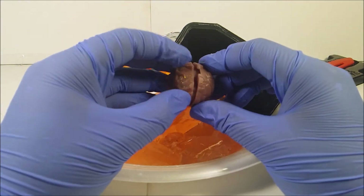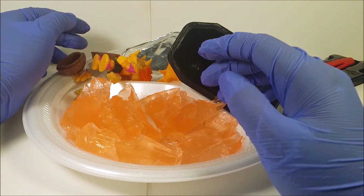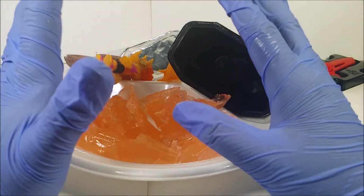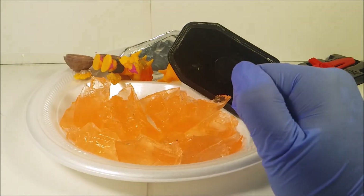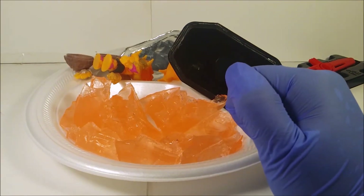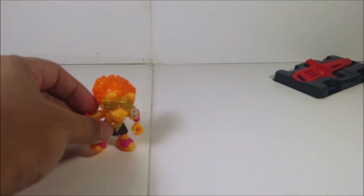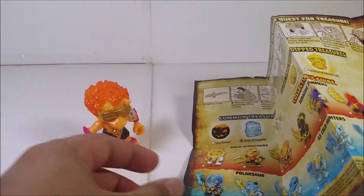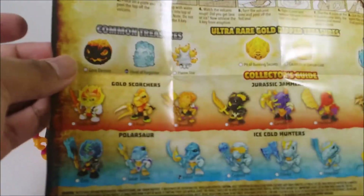I'm going to spoil it later, but first I'm going to wash everything off with soap and water to get rid of the nasty smell and probably throw away this water wax. Okay, I'm back — I cleaned everything off. That smell is so disgusting. Here's the character I got. Let's check the checklist.